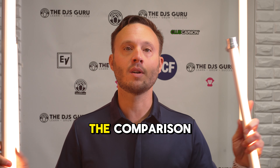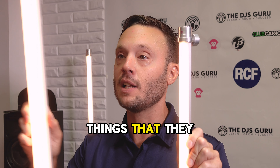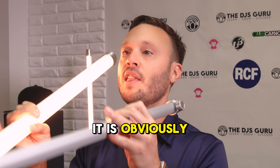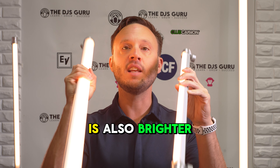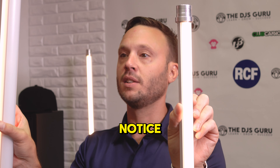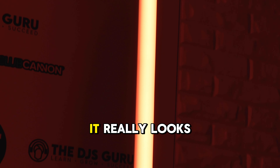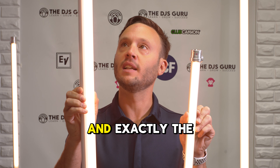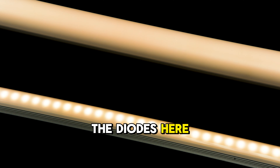Now, back to the comparison. The first thing you're going to notice — one of the big marketing points they talked about with the Neon — is that yes, it is obviously bigger and obviously thicker in diameter. More like a branch than a stick. It is also brighter. And as you can see here, there are no visible LED diodes on the Neon. It really looks breathtaking, with 100% color mixing that looks exactly the same from top to bottom. Whereas on the Stick, you do see the diodes comparatively.